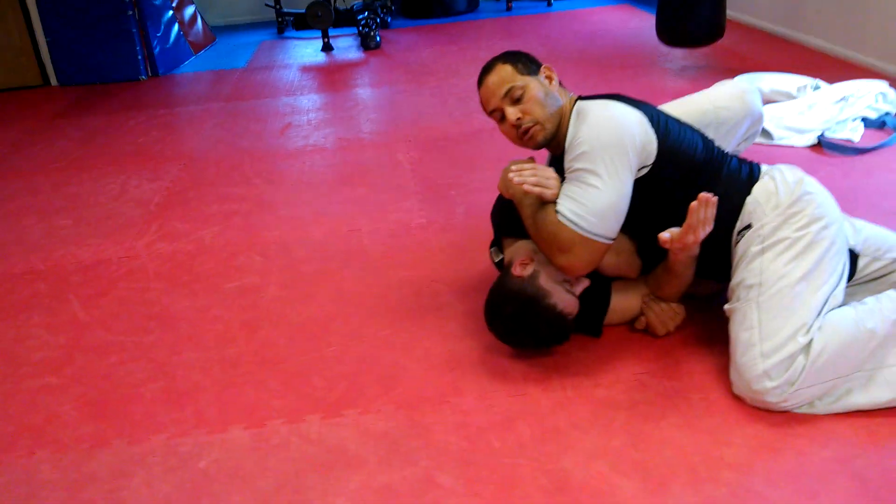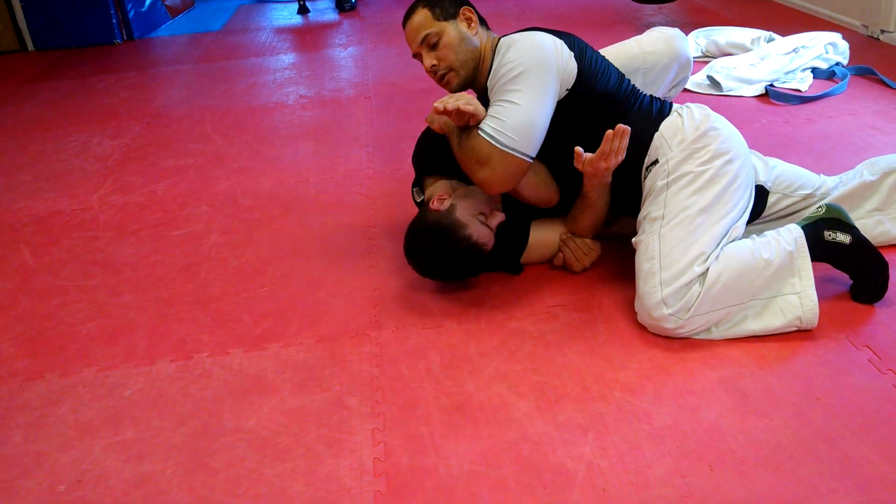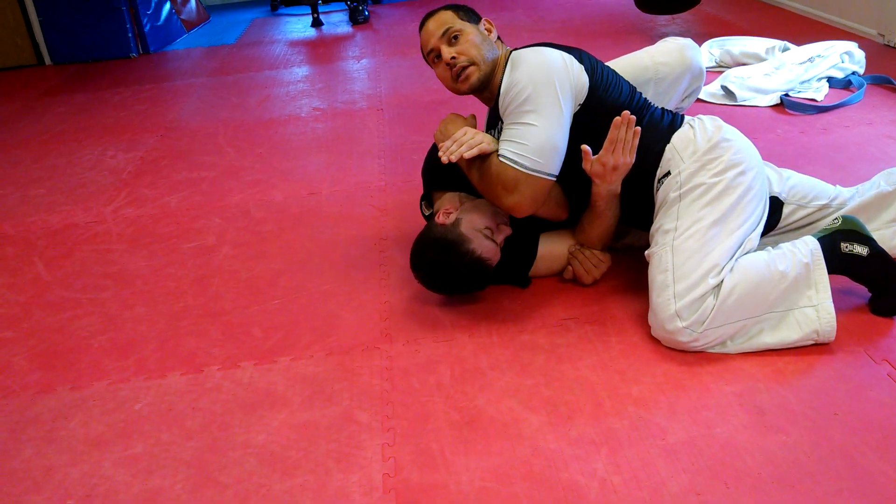Right here, I just kind of almost throw like an elbow — almost like an elbow shot. I'm right here, and that's an upside-down key lock.